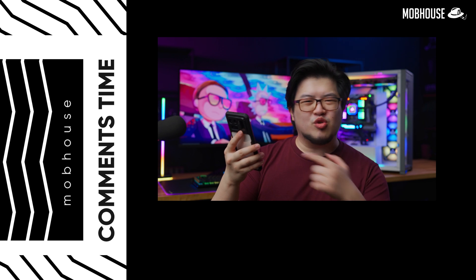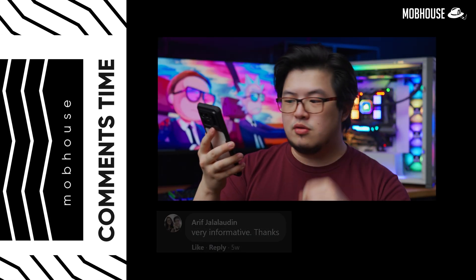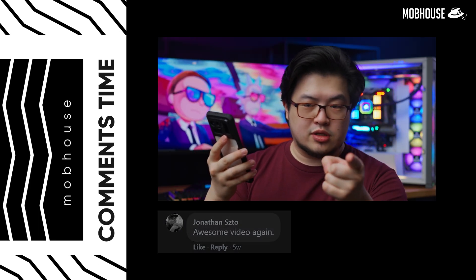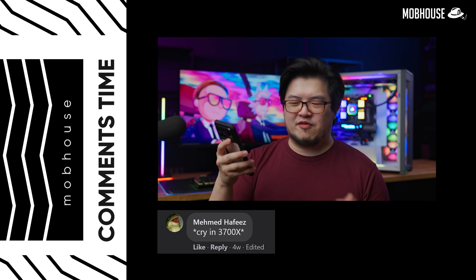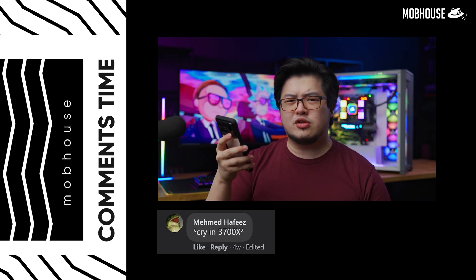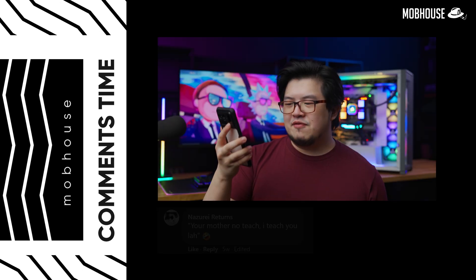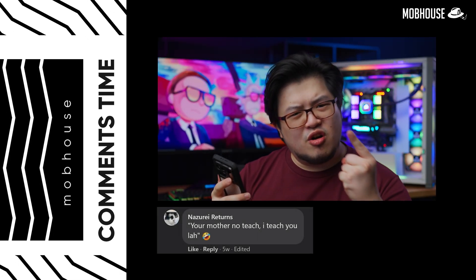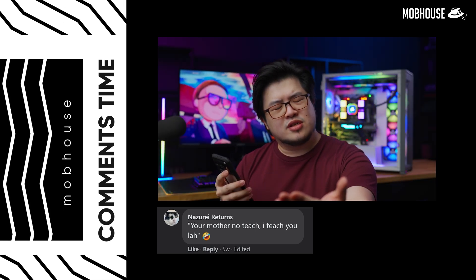Doing a combo round on more comments: Arif says very informative, Jonathan Zito says awesome video again, thanks to Suhaizam as well. Press F for Mehmet who's sad about his 3700X — just kidding, it's still a fine processor. And finally, Nazuri returns says 'your mother will teach' — I teach you lah.